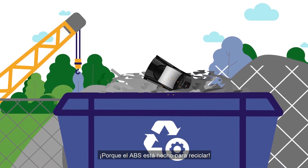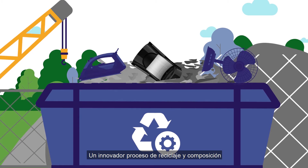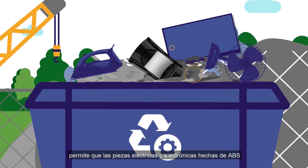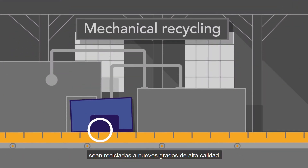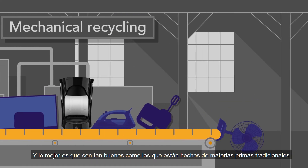Because ABS is made for recycling. An innovative recycling and compounding process allows electrical and electronic parts made of ABS to be recycled to new, high-quality grades. And the great thing is, they are just as good as those made of traditional raw materials.